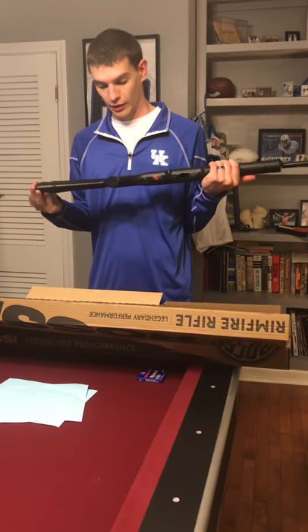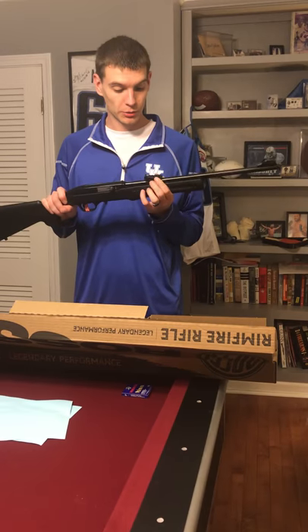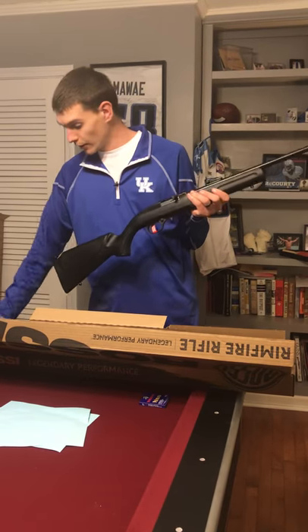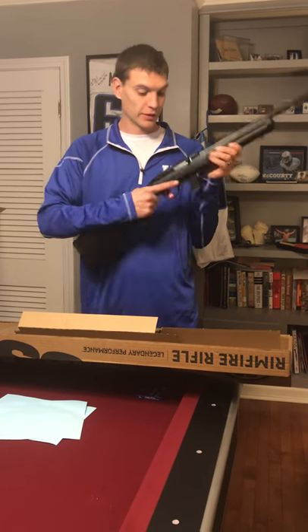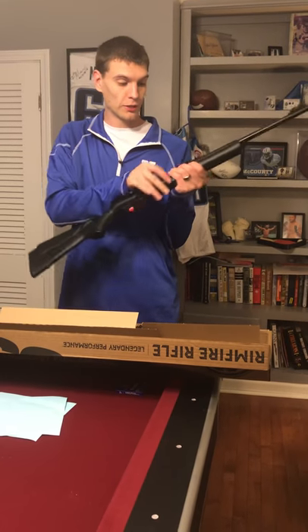It comes with a few features that I really like. It comes with fiber optic rear and front sights, fully adjustable rear sights, and it's got a 10-round magazine just like that right there. Pretty standard magazine release here at the bottom just like that. Long charging handle.